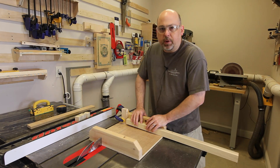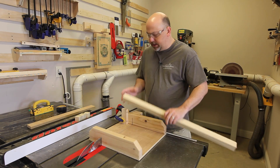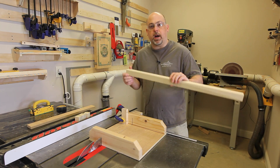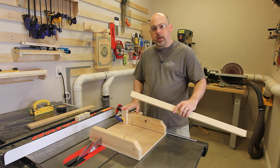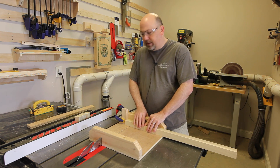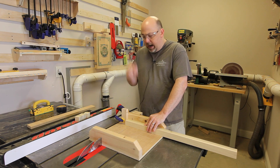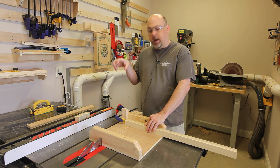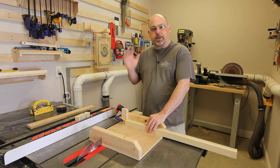The first thing we're going to do is cut out the blocks. I've got this piece of 1.5 inch by 1.5 inch poplar, and I've set up a stop block on my table saw sled at 1.5 inches, and that will make us a 1.5 inch square. After I make these blocks, I'm going to come back and straighten them up, probably using the fence or a sander.